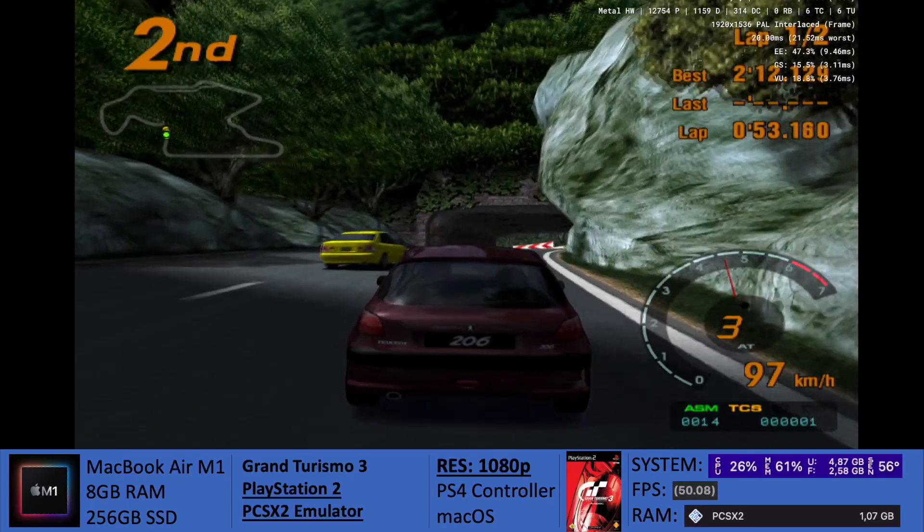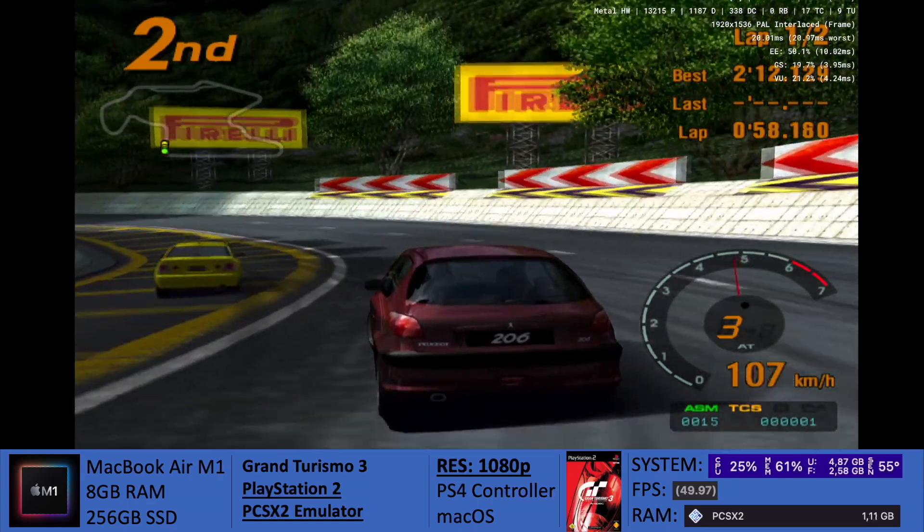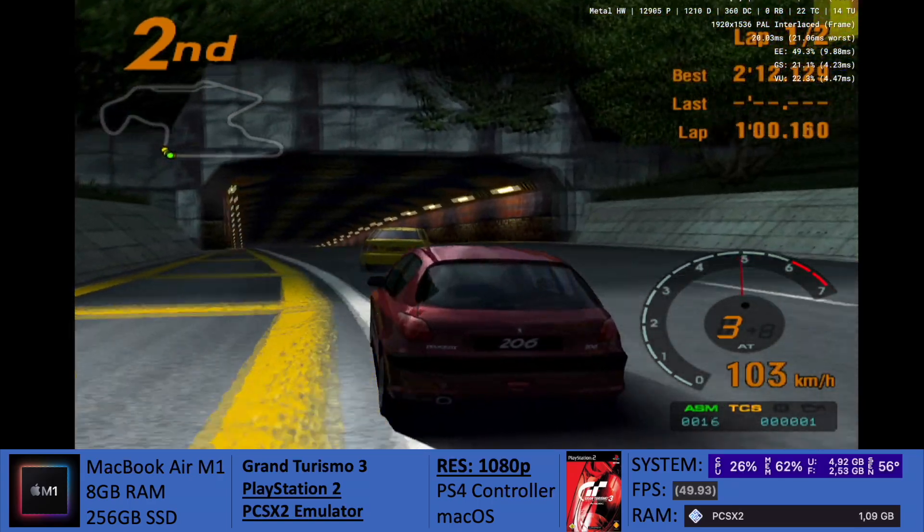Gran Turismo 3 — it's not on the channel since I wasn't able to actually get the game to run in a playable and decent manner. Now, as you guys can see on screen, it's running at 1080p.